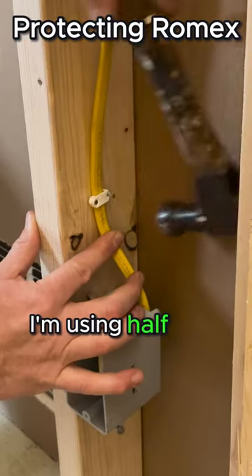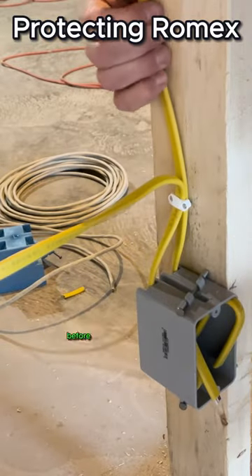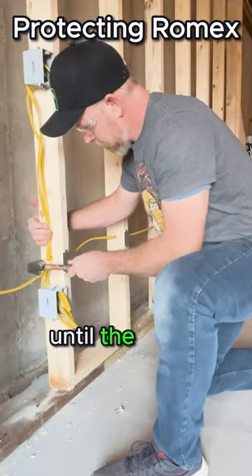I'm using half-inch staples for this 12-2 Romex. I can set multiple 12-2 wires on top of each other before stapling into place. I make sure to hammer the staples in until the wire is immobile.